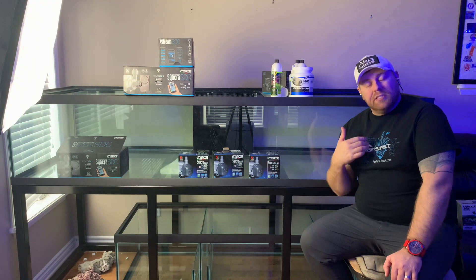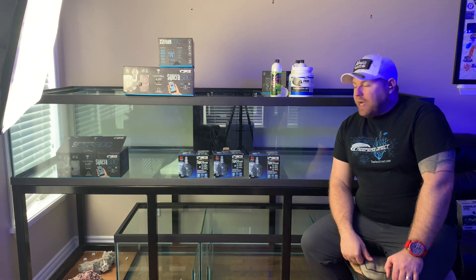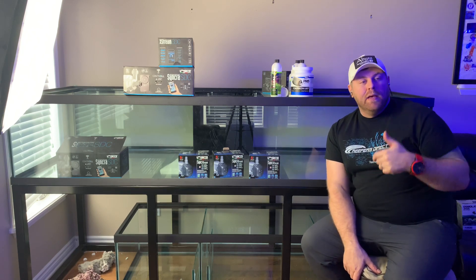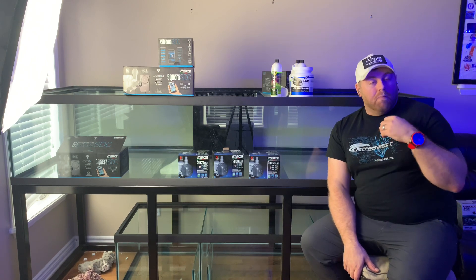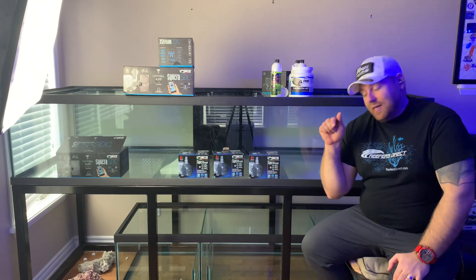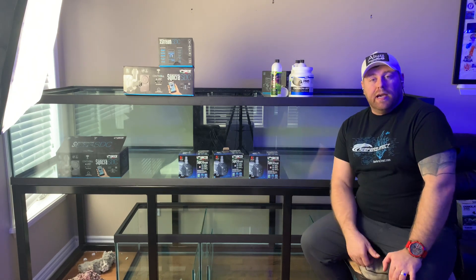That's the build, guys — appreciate you tuning in and checking out what we're doing here. This is new for me so take it easy on me and leave your comments and advice below. If you guys could hit that like button and hit the bell — a lot of people have been messaging me saying they're not getting updates because they haven't hit the bell, and YouTube makes notifications so much more difficult now. Please smash that subscribe button, because because of you guys I get to keep making content and I really enjoy it.